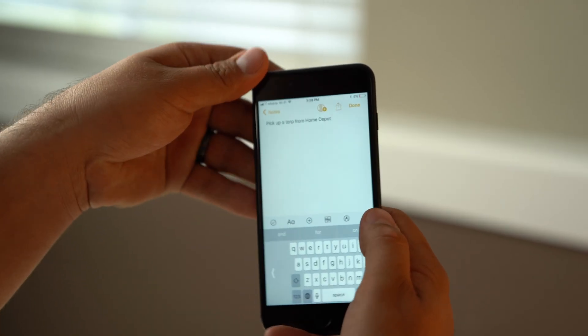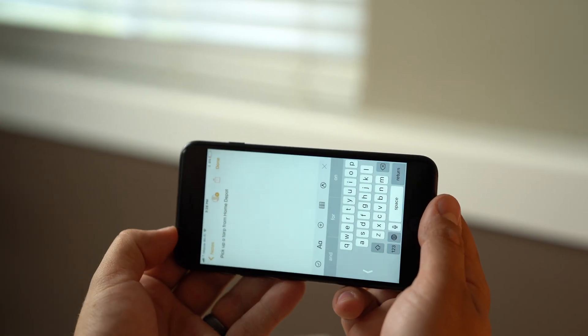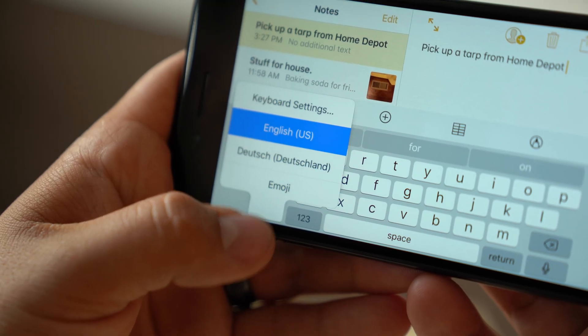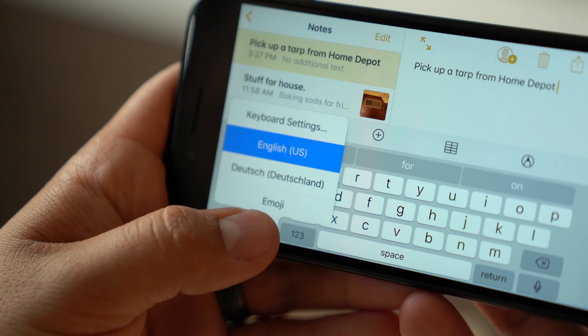When rotating your screen into landscape mode, the keyboard automatically moves to the center, regardless of which side your keyboard was on. The one-handed keyboard option disappears from the Global Keyboard menu as well.